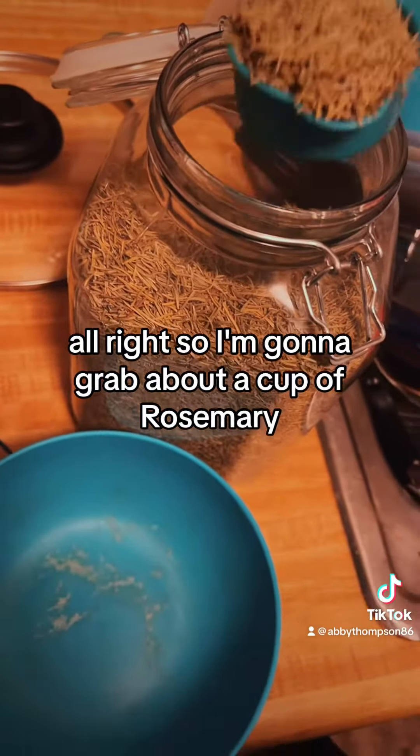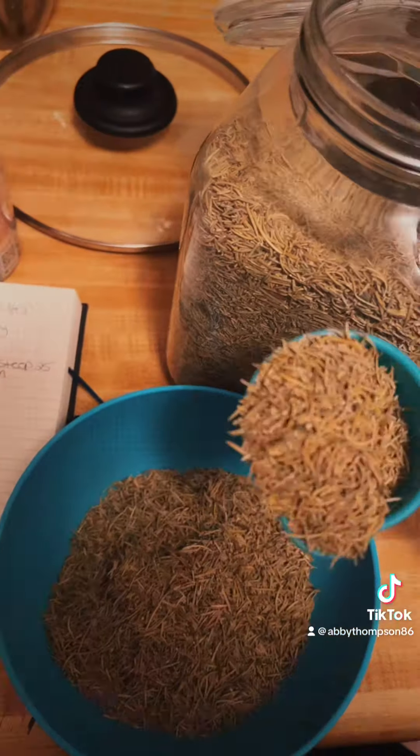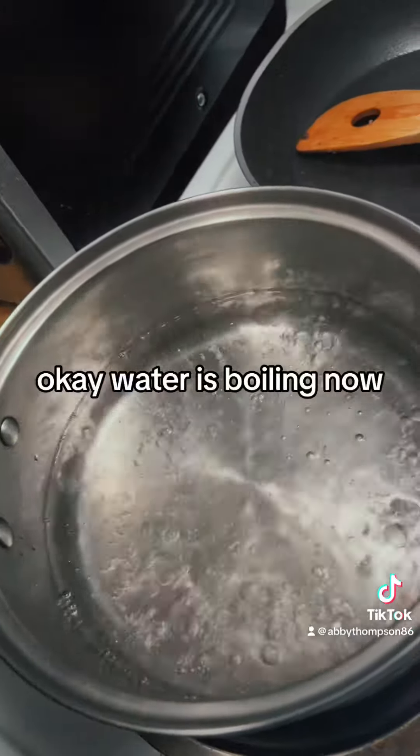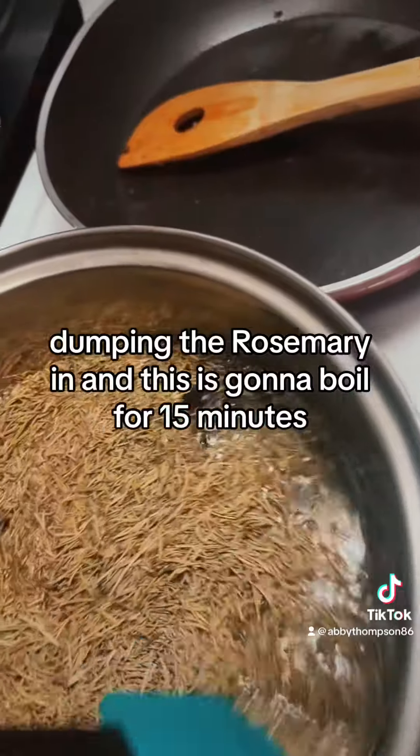So I'm going to grab about a cup of rosemary. Okay, water's boiling now — dumping the rosemary in. And this is going to boil for 15 minutes.